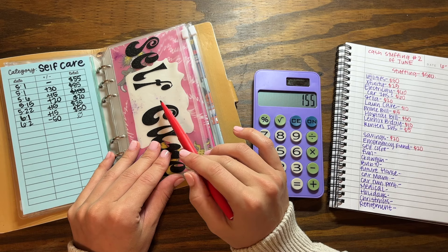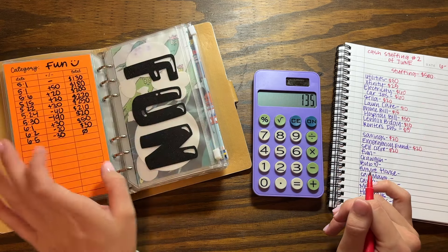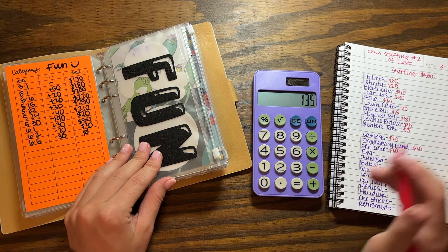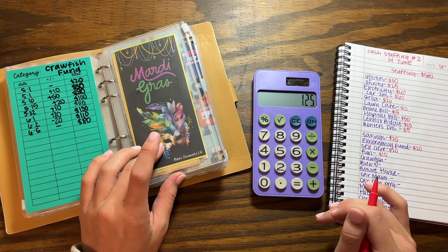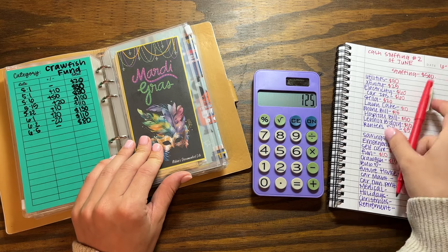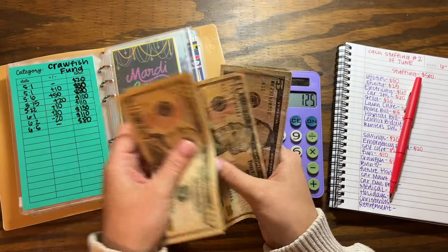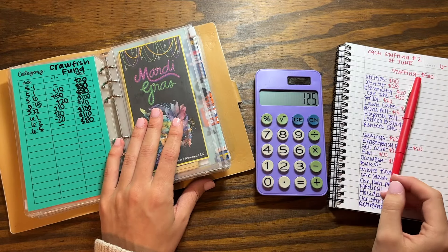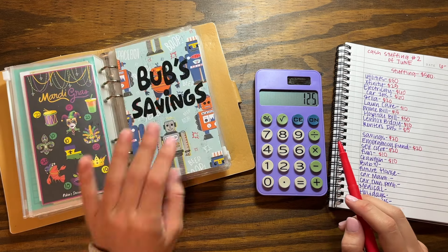Self-care is at zero — I emptied it out — so I'm going to put $20 in here. I just bought some new foundation, mascara, and other stuff at Ulta. Fun is also empty — I don't even know what I spent that on. My crawfish fund, which is kind of like my eating-out envelope, is going to get $10. I did take some money out because I went to dinner with a friend and also Chick-fil-A, so I took out $20 but I'm putting $10 back in — there's $80 in there, which is still really good.